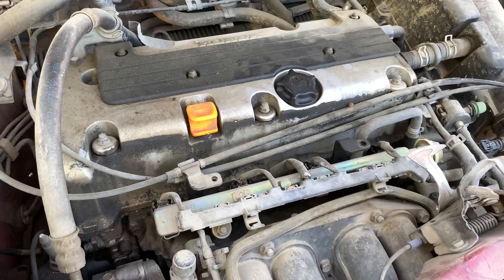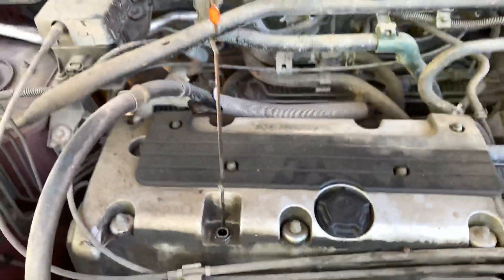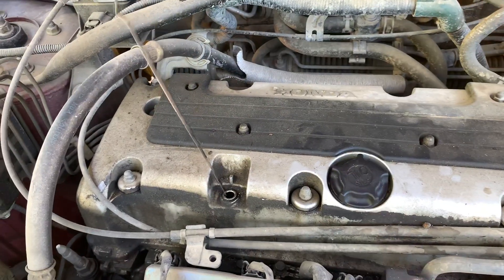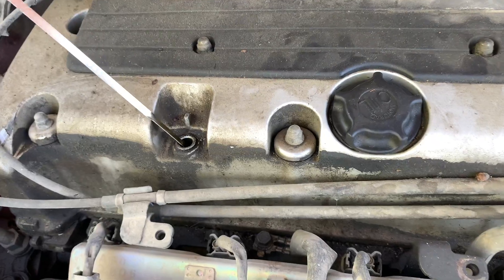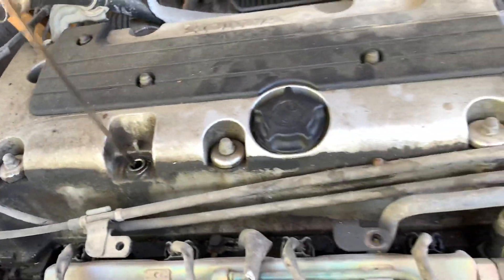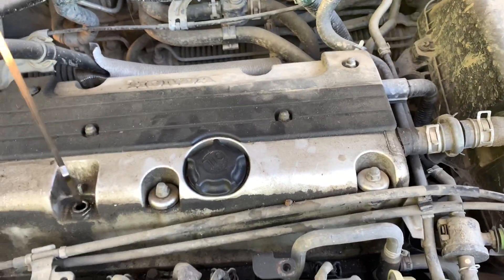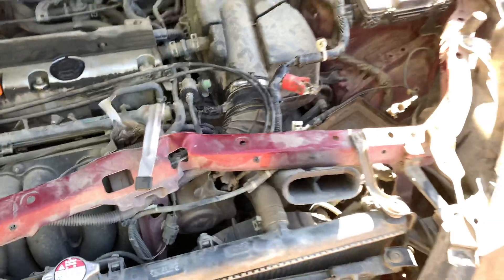Just looks like a valve cover gasket. The bottom of this looks good, the oil looks good, everything's stock.